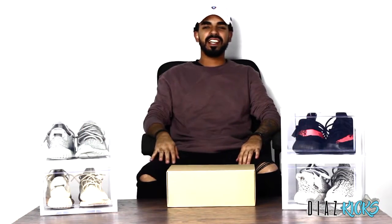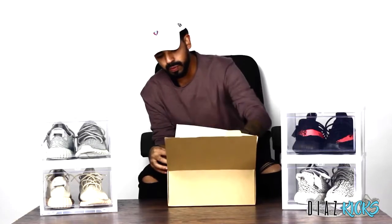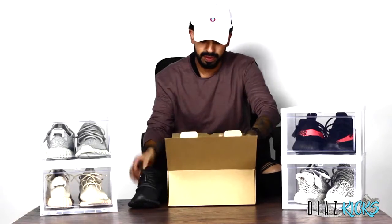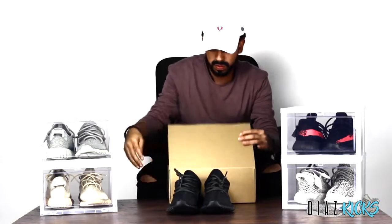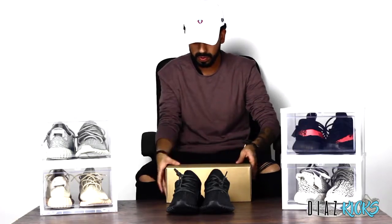What is up guys, it's Diaz Kicks back with another review. Today we'll be talking about the 350 Boost in the Pirate Black colorway. Now I know I've already done this colorway, but I actually found a great source — this is an entirely different shoe, same colorway. I'm going to go over this shoe with you guys, so let's go ahead and get right into it and unbox it.